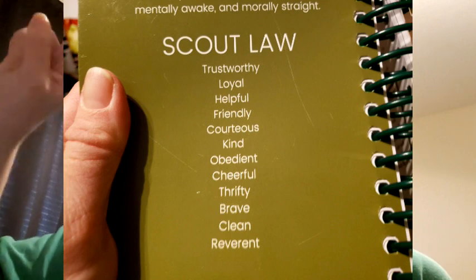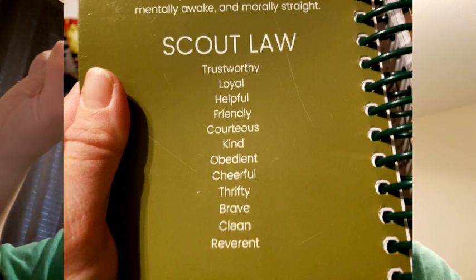Scout Law: Trustworthy, loyal, helpful, friendly, courteous, kind, obedient, cheerful, thrifty, brave, clean, and reverent.